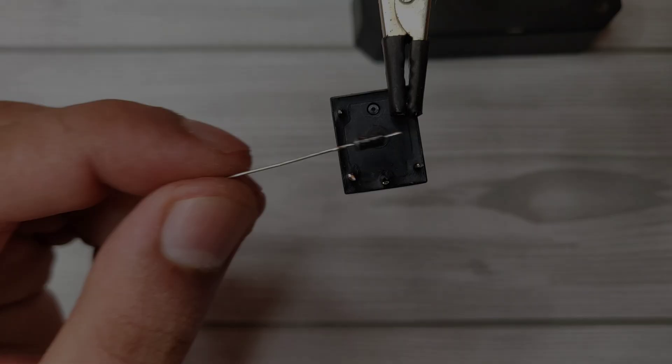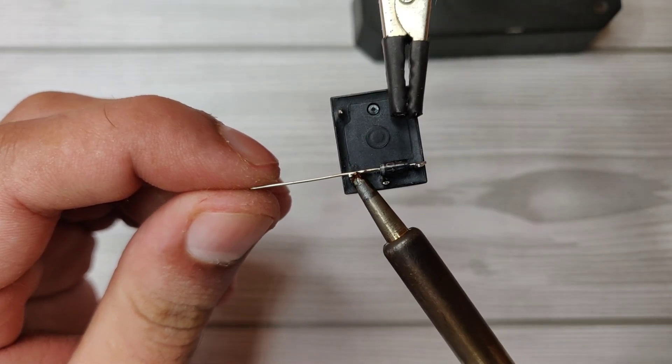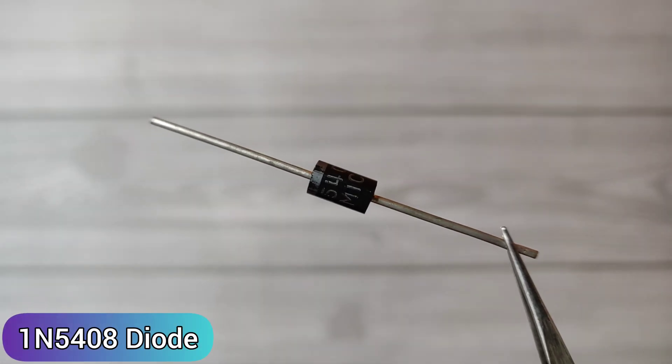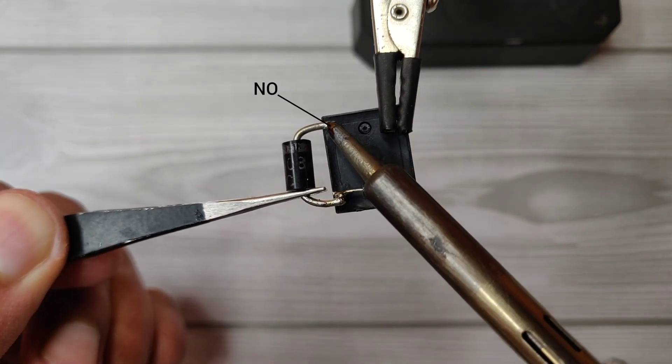Take a 1N4007 diode and solder it between the coil pins, cathode with the coil pin to turn off the relay. Then take a 1N5408 diode, solder the anode with the coil pin and the cathode with the NO pin.